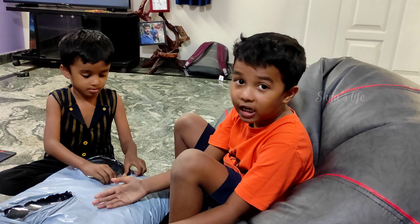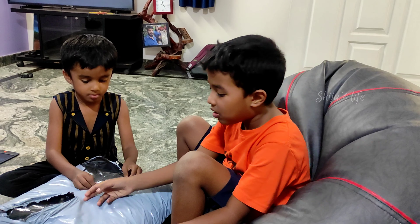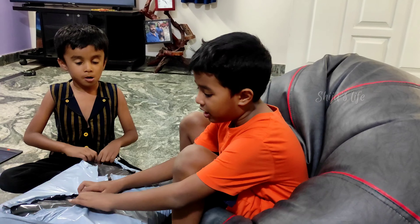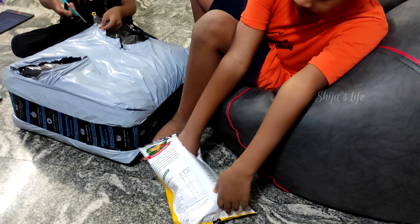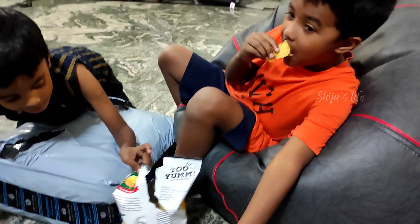Friends, shall we start unboxing? Okay, let's start. Guys, in between I'll eat some chips also. Let's see, let's see.